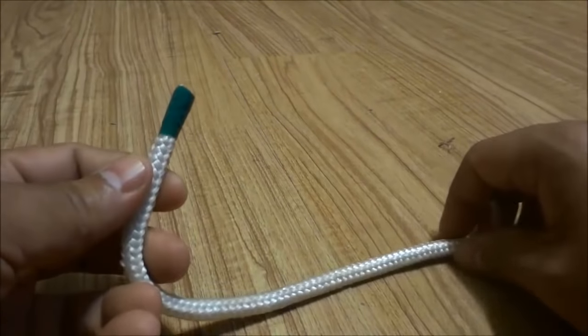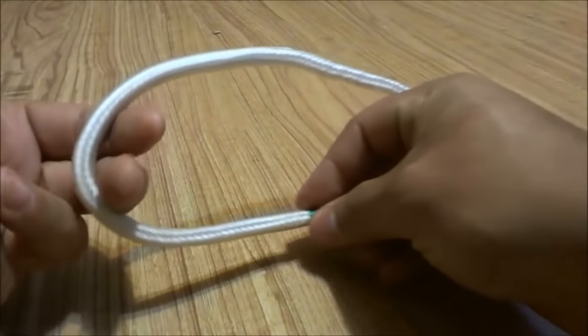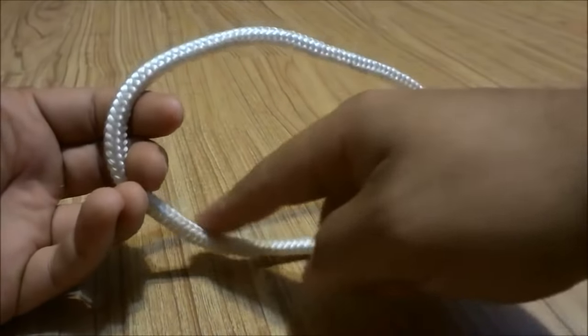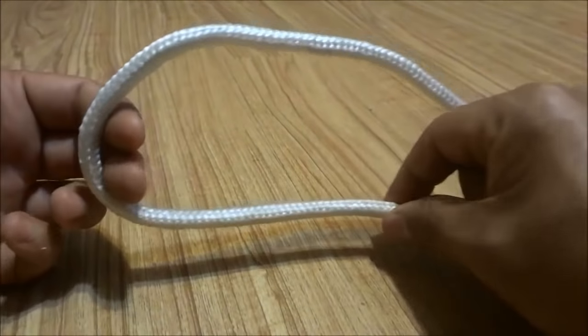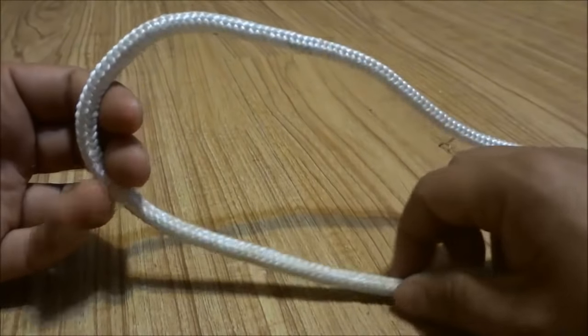The first thing that you are going to do is take the end of the rope and wrap it around your two fingers. As you can see, I have the end of the rope underneath the running — the middle portion of the rope. So the end is underneath the middle.